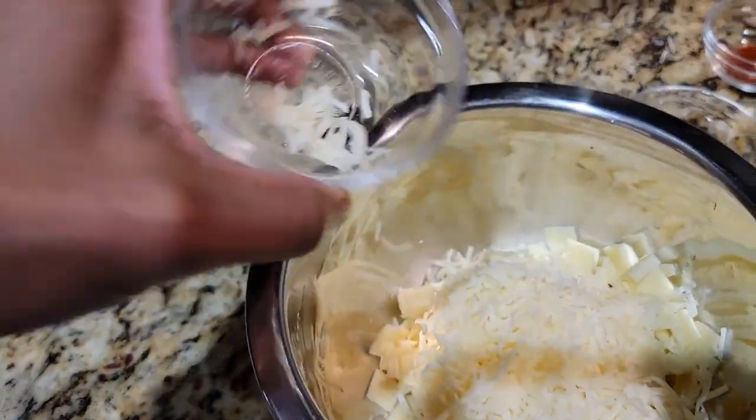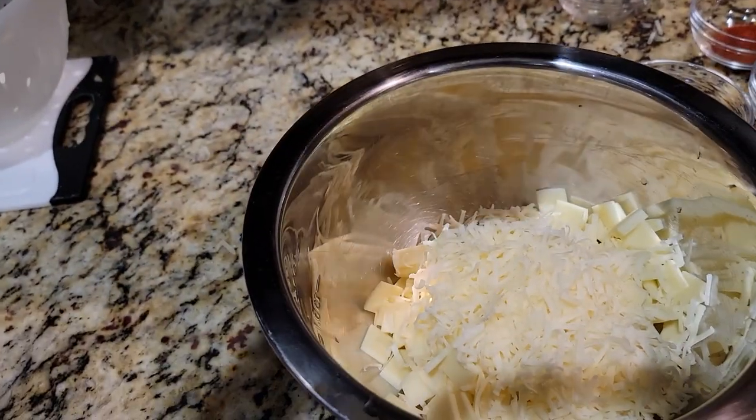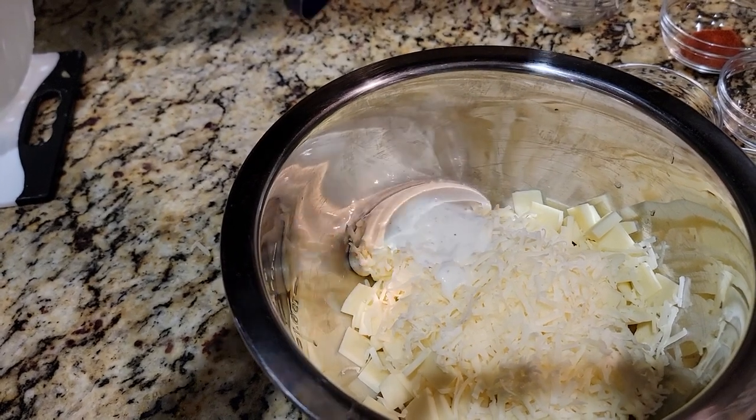Then you're gonna add your parmesan, shaved or shredded — it's up to you. You're gonna add ranch to this. Yes, ranch. This is not healthy, but we're gonna make this a series.